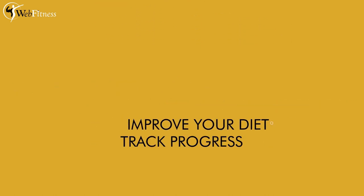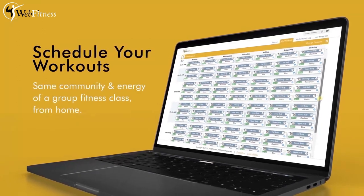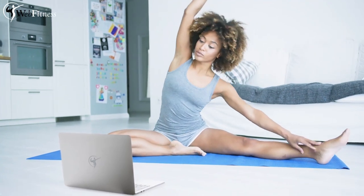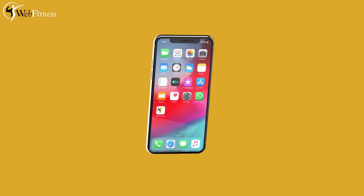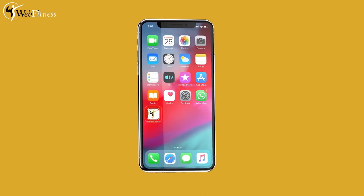Work out whenever you want. Schedule your workouts ahead of time — whether you know you're gonna work out at home or you've got to go out on a business trip, we got you. Schedule the time that suits best for you at the touch of your finger.